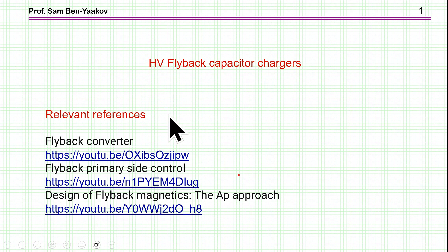There are some relevant references to this presentation. These are YouTube videos: a flyback converter, flyback primary side control, and design of flyback magnetics. All these provide the details of the subject matter I'm going to talk about in this presentation and also help in the design of an actual charger.